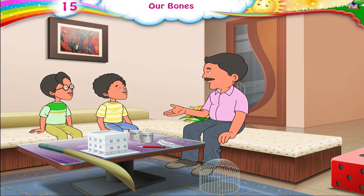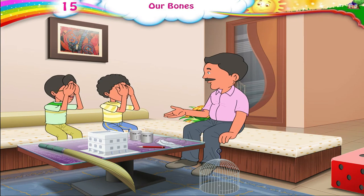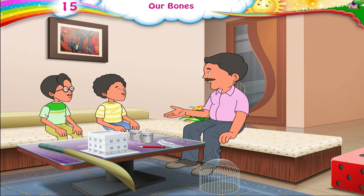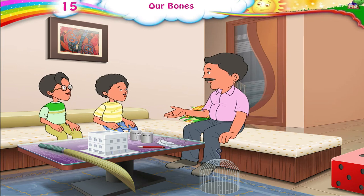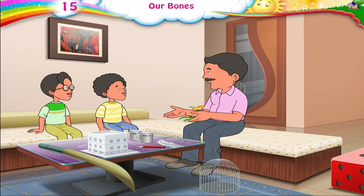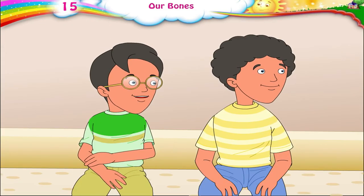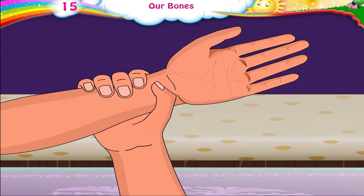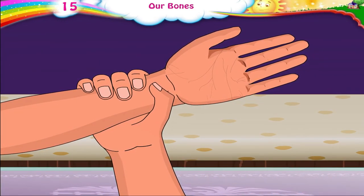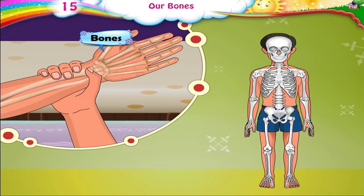Children, press your head, forehead, knee, and legs with your hands. Can you feel anything? Papa, we can feel something hard inside. It is hard because these parts have bones inside them. Our body has many bones.